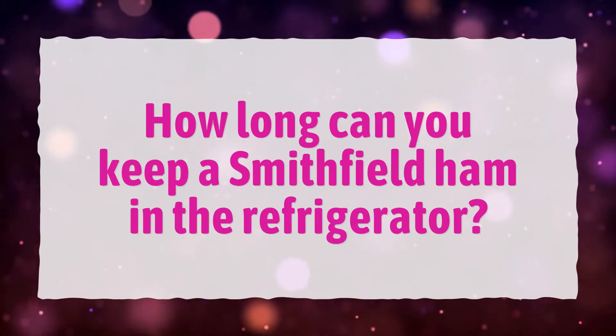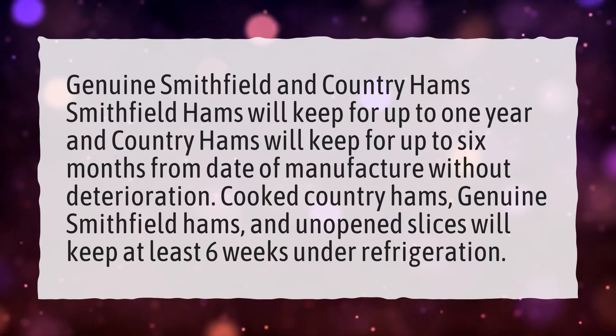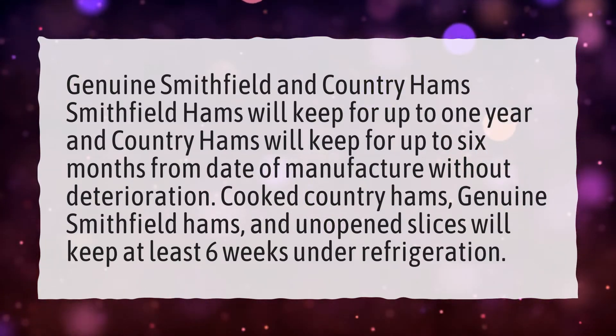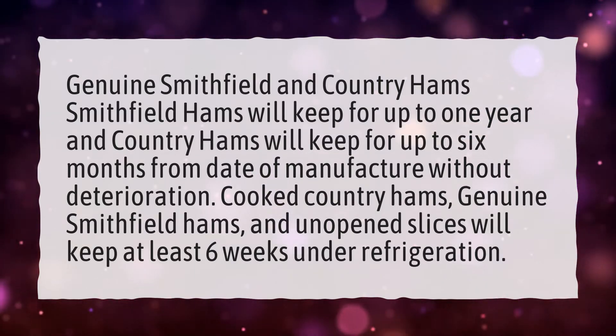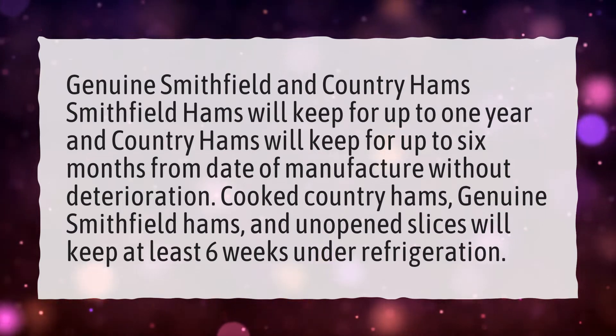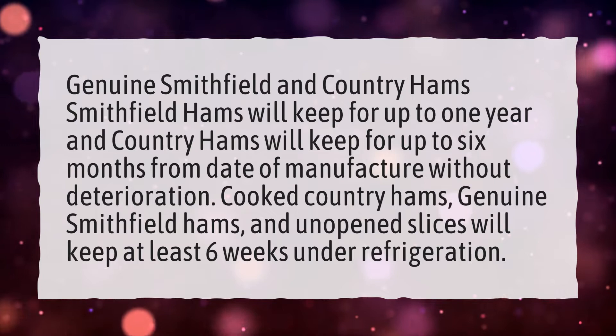How Long Can You Keep a Smithfield Ham in the Refrigerator? Genuine Smithfield hams will keep for up to one year, and country hams will keep for up to six months from date of manufacture without deterioration. Cooked country hams, genuine Smithfield hams, and unopened slices will keep at least six weeks under refrigeration.